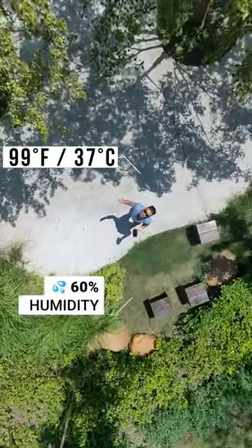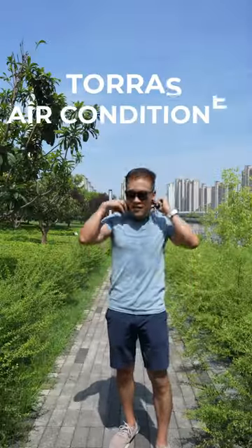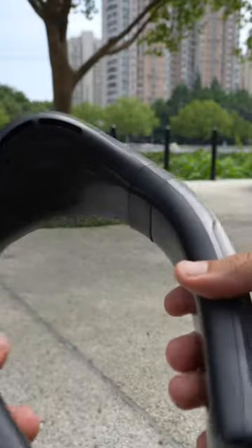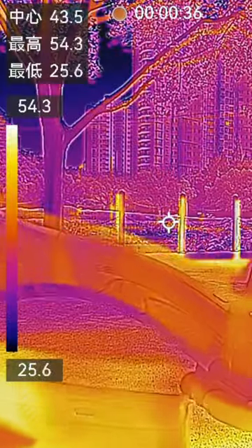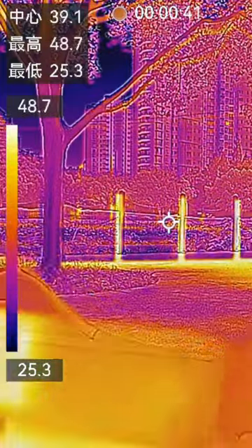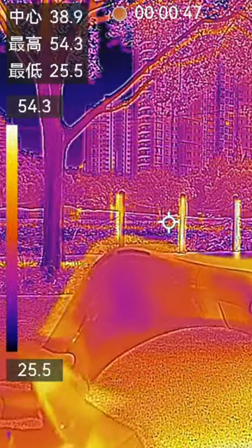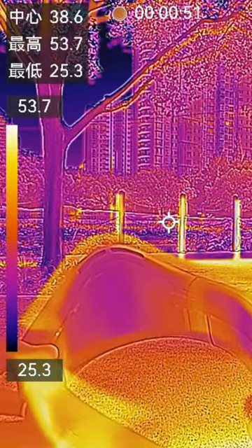It's another sweltering hot day here in Shanghai. Luckily I have here the all-new Taurus Coolify 3 portable air conditioner. Here's a close-up, and let's switch to thermal view. When I turn it on, the three cooling plates here instantly get cold, and you can see them change color and get darker and darker. Whoa, that feels nice.